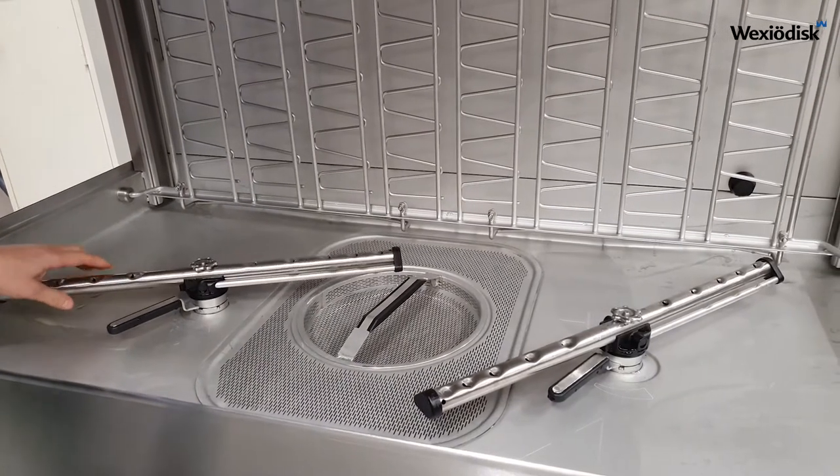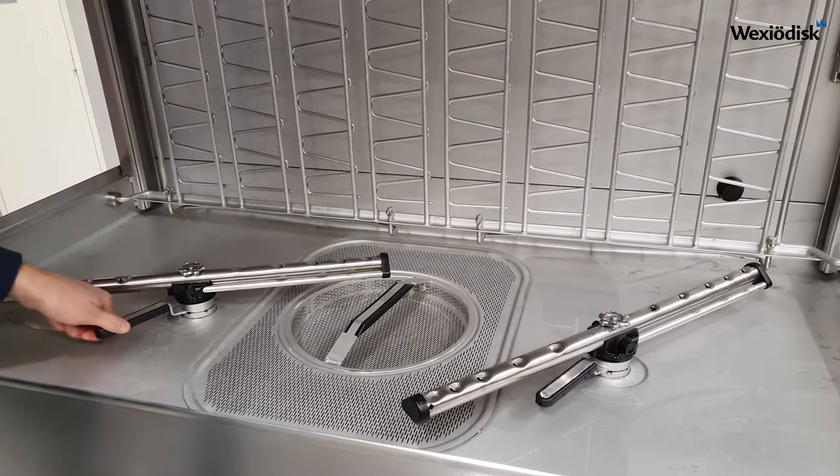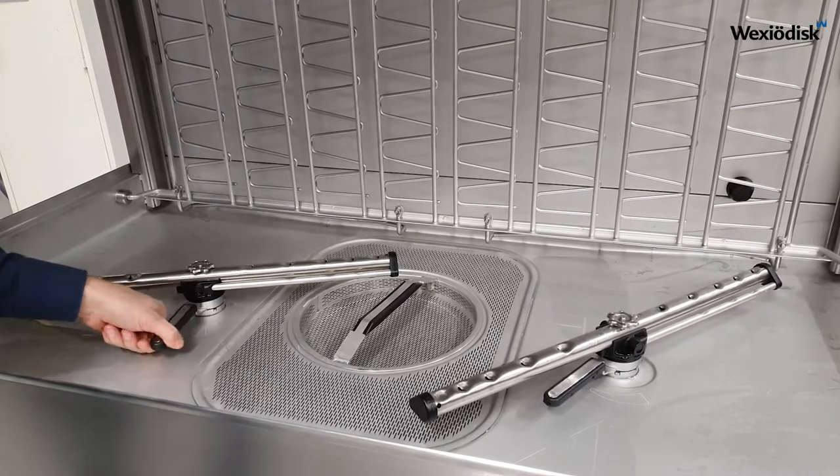The washing pressure can be individually adjusted for each washing zone by a simple turn of this handle.